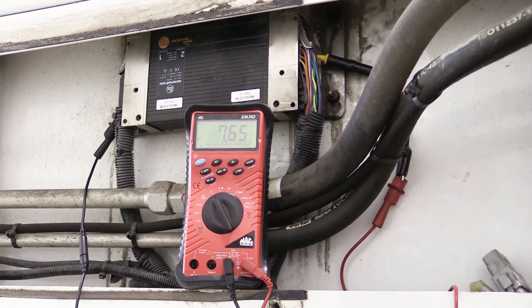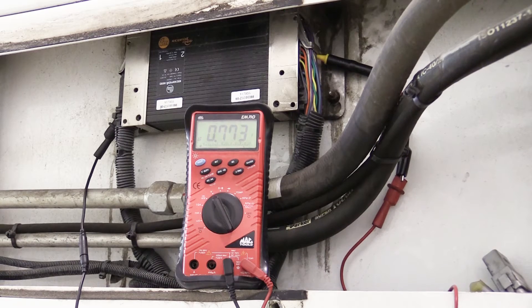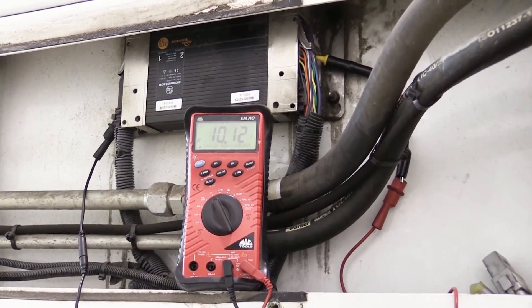Here we have the pump engaged and the dead man depressed, and right now the arm in the down position. A reading of 0.339 volts was achieved. In the raised position, we'll see a reading in the neighborhood of 11.17 volts.